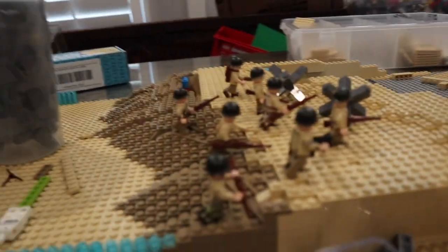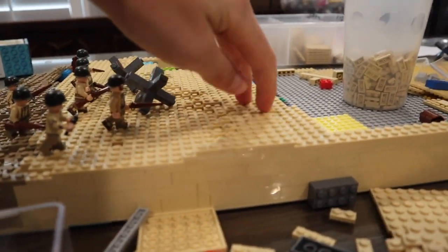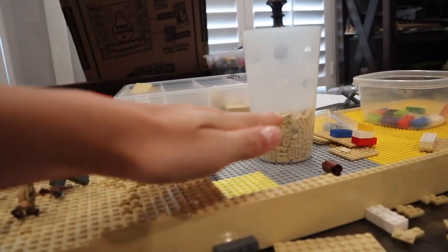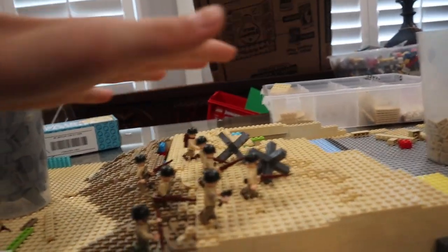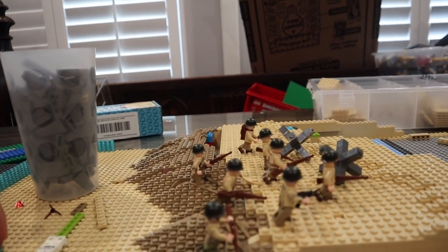Every 16 studs we're going to go up another stud, so when we finally get to the top by the mountain it's going to be very high — the sand is going to rise gradually because it's a big beach. It'll represent Omaha or Utah beach.